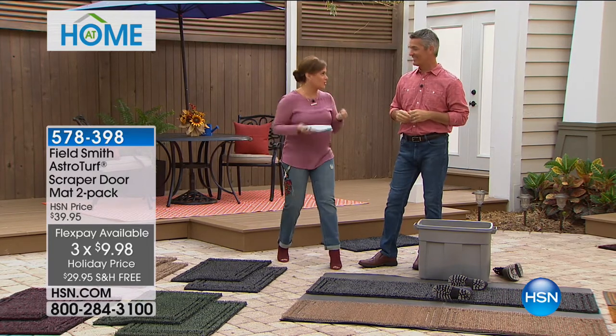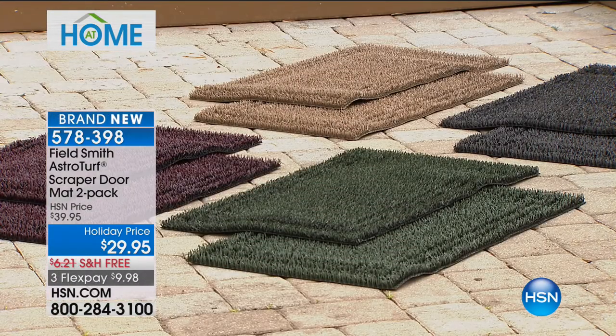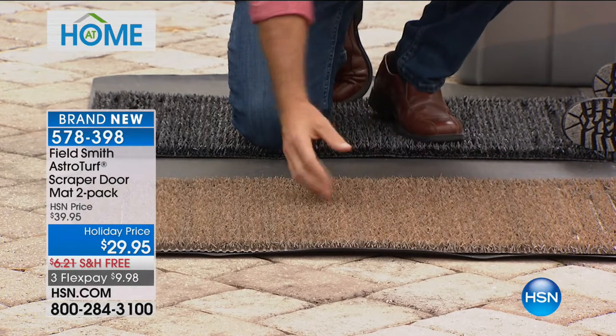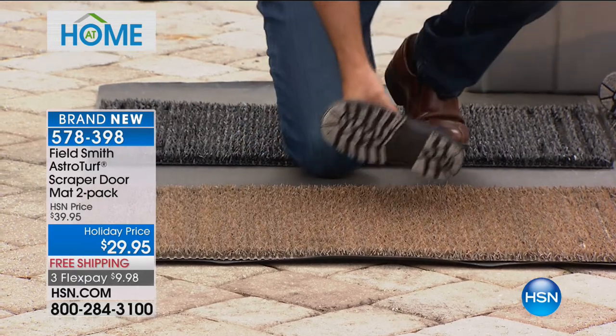Pete Cocolan is here, always bringing us smart home products. These are not ordinary doormats — they grab the dirt off your feet, stopping dirt at the door. We've been offering these at HSN for a long time. I got mine about a month ago and it's amazing. I've got Harry at home and we're always at the beach or fishing, so there's so much dirt and sand coming into the house — but not anymore with these AstroTurf mats.